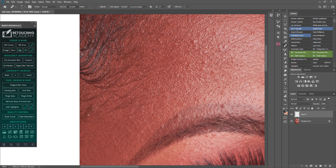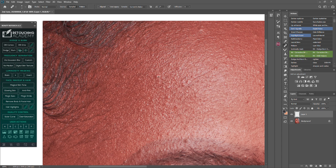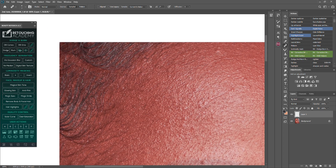One key tip: use areas of similar brightness and similar texture pattern. For example, this is a bright skin texture — I shouldn't sample from a dark spot and paint here, it won't look good. Instead, sample from an area that has bright texture as well and brush over it. You can see that.